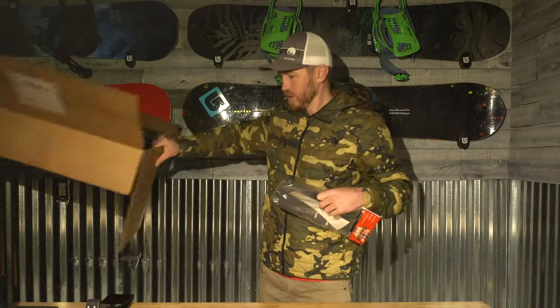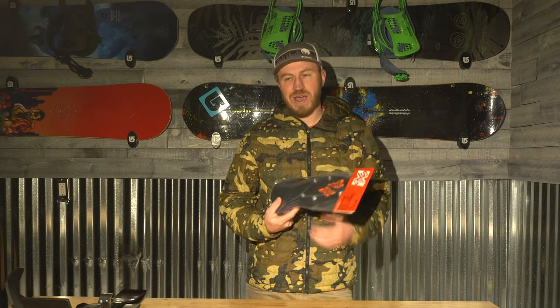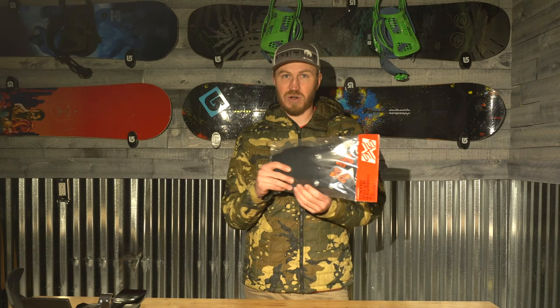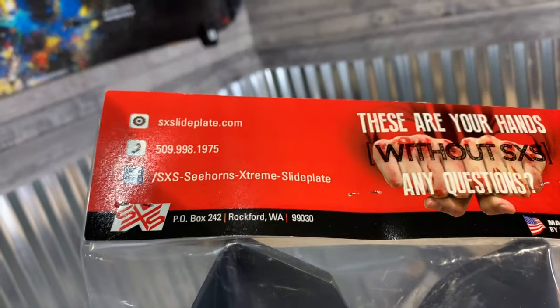I also got these bad boys. I don't use the full wraparound handguards — I have used them, but I prefer just the standard flag-style handguards. The ones that come with the KTM are decent, but they still move and are pretty flexible. These don't move at all. These are really, really gnarly. Our buddy Tyler has them and really loves them, so I want to try them out. I'll give you guys my thoughts on that. They're called the Burley Guard by SXS.